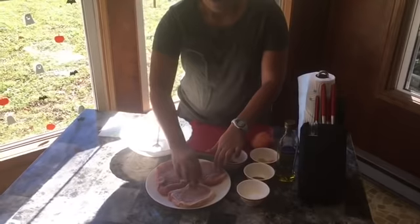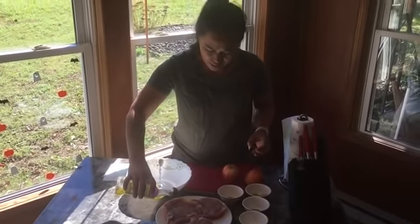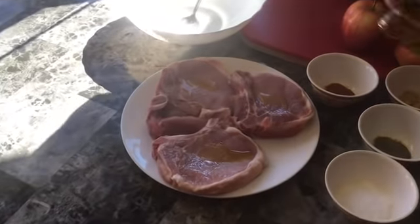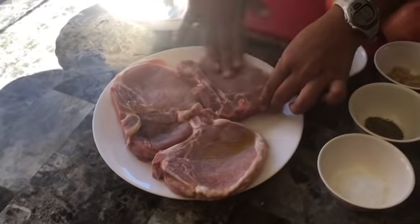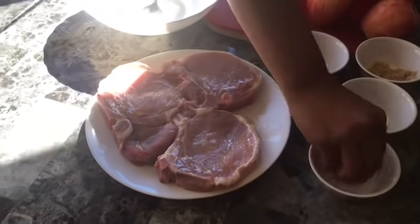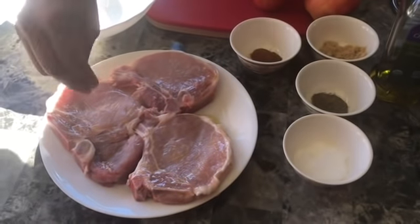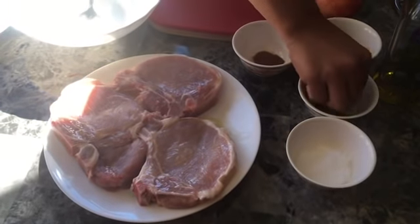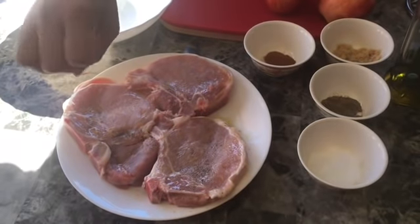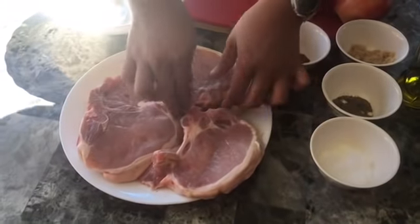First step, we're going to marinate our pork chop with salt, black ground pepper, and olive oil. First, let's put a little bit of olive oil. Just rub it in. And next, let's put our salt. Then black ground pepper. Do it on both sides.